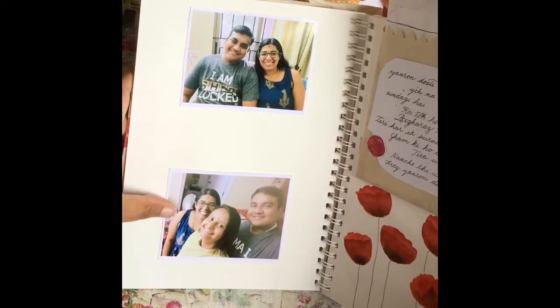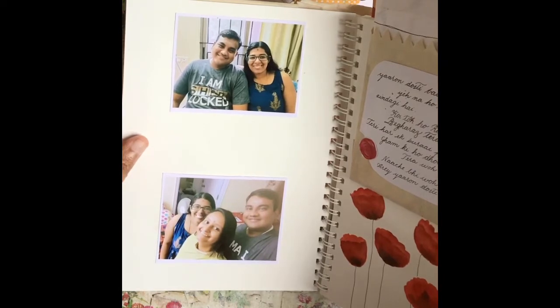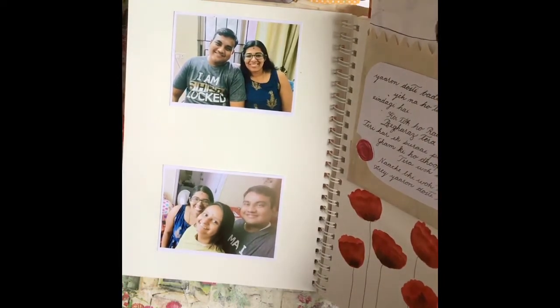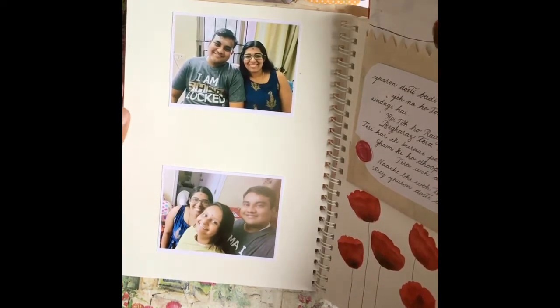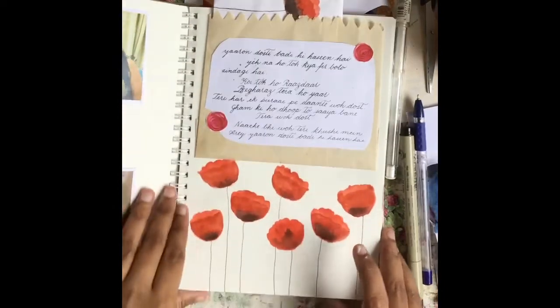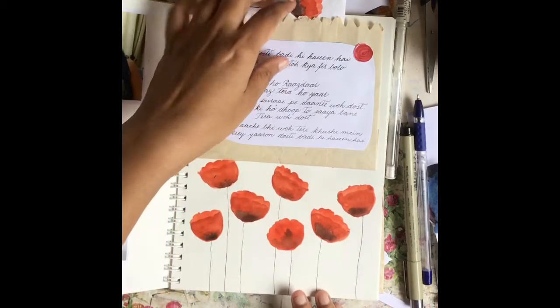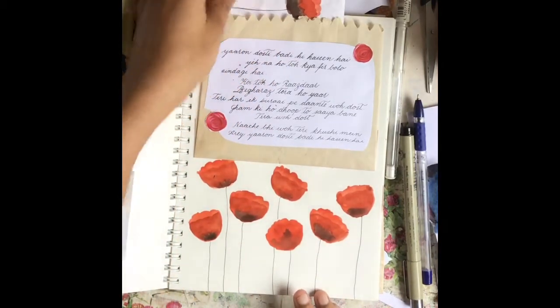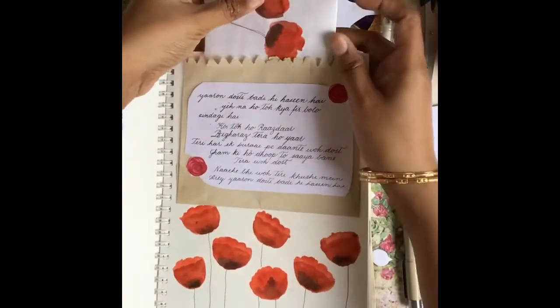I took some prints on photo paper. If you have a polaroid camera or one of those insta-click cameras where the print is like a polaroid, those work perfectly well. Since I don't have one, this was my best next option. On the next page I have the same poppies from the cover, and then I have a flap here with some brown paper where I've inserted an origami letter — it goes neatly inside this flap.